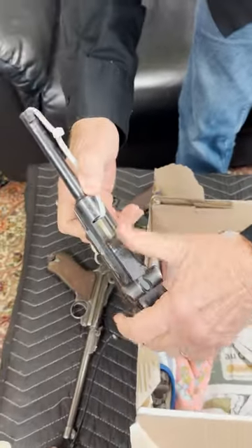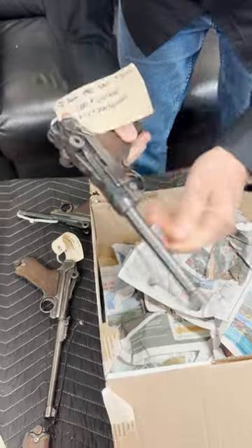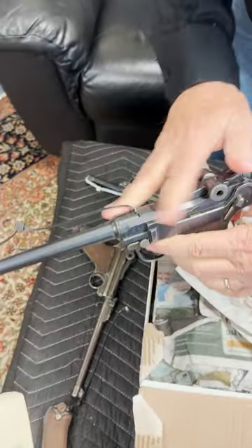This is a Swiss DWM — that's a Swiss Cross. This is a 1900 with the dish toggle. This is a Navy — 1916 Navy.